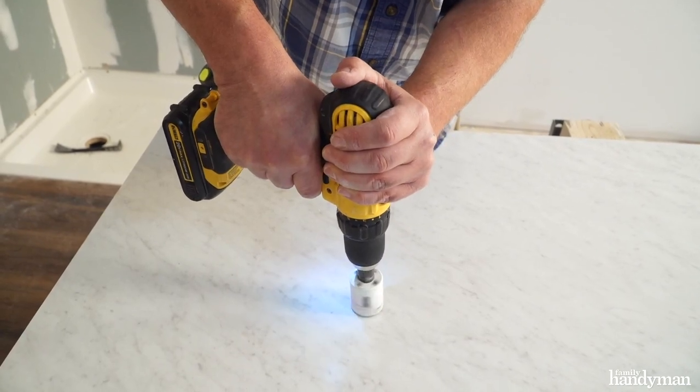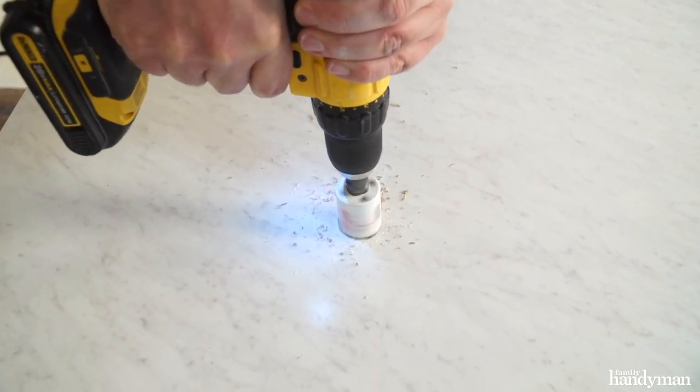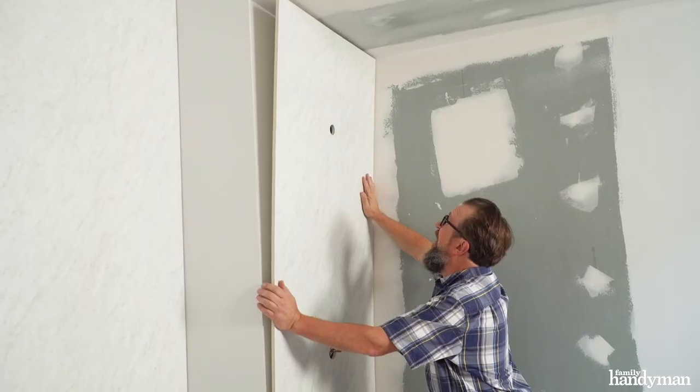Now it's time to cut holes for the shower fixtures. Measure and lay them out carefully. You can cut them with a hole saw or a jigsaw. Continue this process until the walls are all completed.